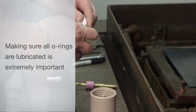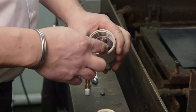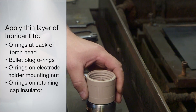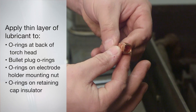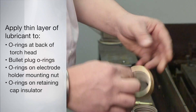The first, and a very important step, is to lubricate the O-rings. This will prevent damage to the O-ring during installation and extends O-ring life. Apply a thin layer of lubricant to the O-rings on the bullet plug, the O-ring on the electrode holder mounting nut, and to the O-rings on the inside and bottom edges of the retaining cap insulator.